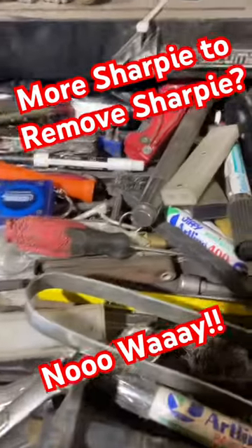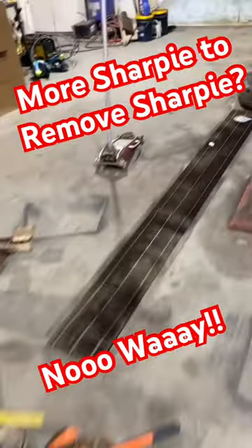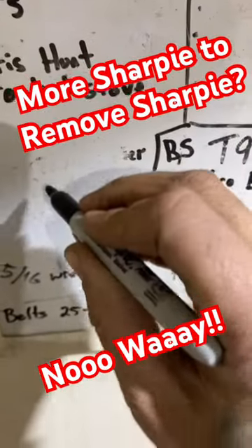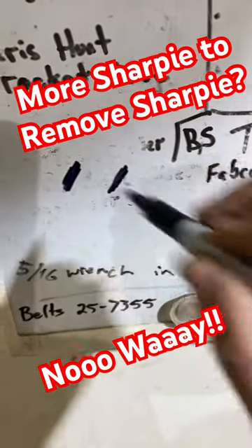There's a Sharpie. We'll grab a dry erase in case it doesn't work. Okay, we'll just put a little scribble there, put another scribble there.